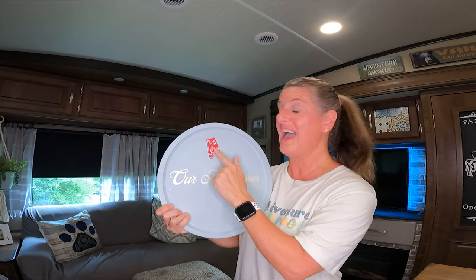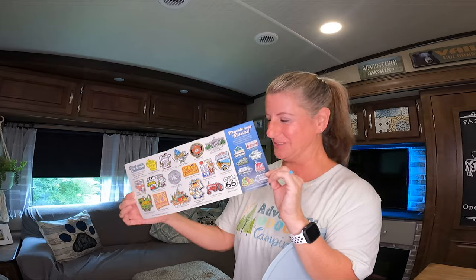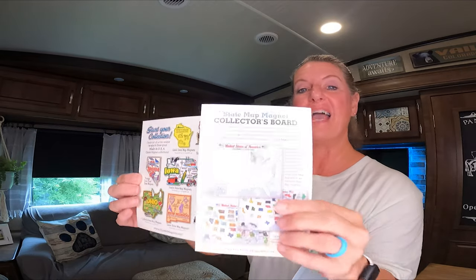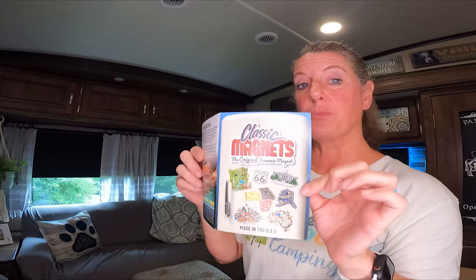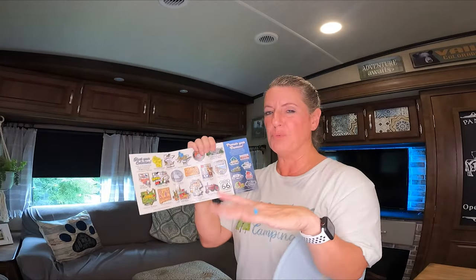I think this is a cute idea. I found this magnet off of Amazon and I will link it. I got it because we don't really collect those kinds of things, not that we wouldn't want to — we just have never done it. This one is made in the USA, and they actually have a sticker map that you can buy and put stickers on it. They have some really cool magnets. This is totally not sponsored, but I will leave a link to where I bought the magnet off Amazon and to their company in the description box.